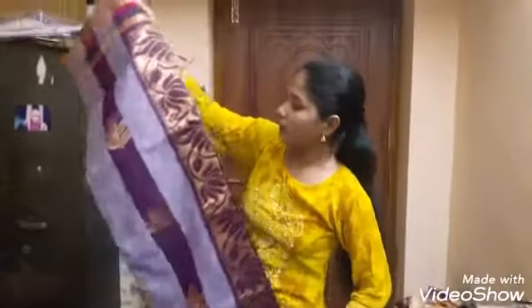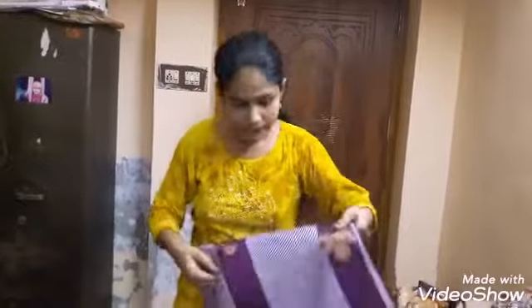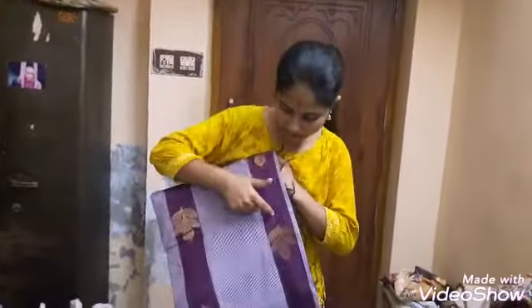This is a short border, a short border with stripes and stripes. This is a short border.